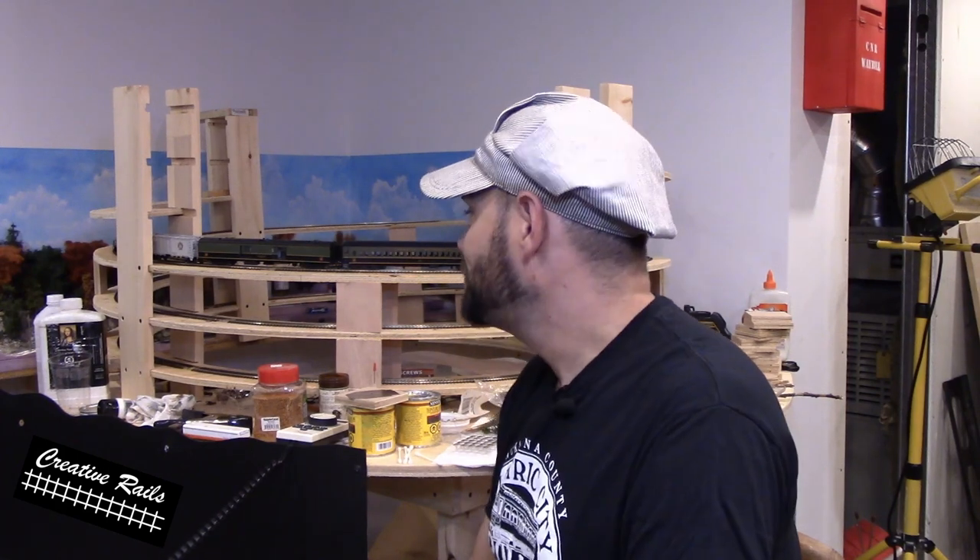So folks, if you liked that, please hit that like button and subscribe. Thanks so much for stopping by. We'll see you on the next one. As always, happy model railroading — stay creative!